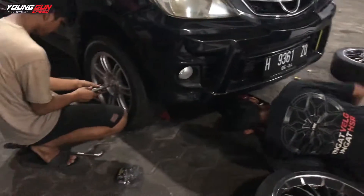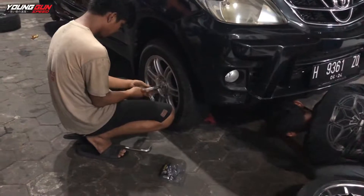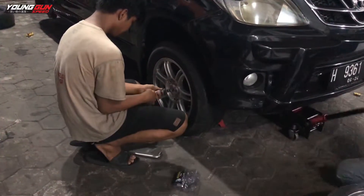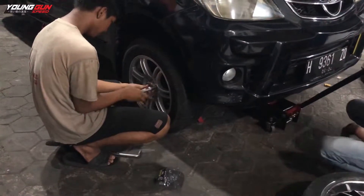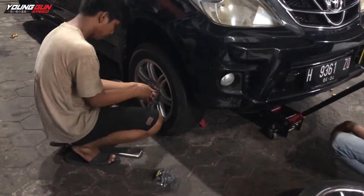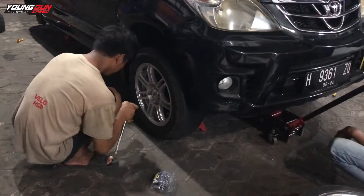Proses pemasangan ban dan velgnya sudah hampir selesai. Ini velg HSR tipe Bond, Ring 15, lebarnya 6,5. PCD-nya 8x100 atau 114,3. Offsetnya 45 dan ini warna silver.